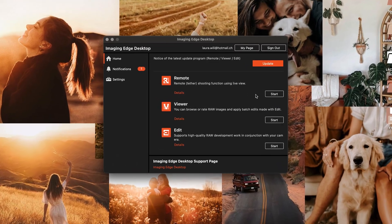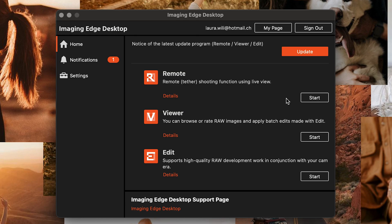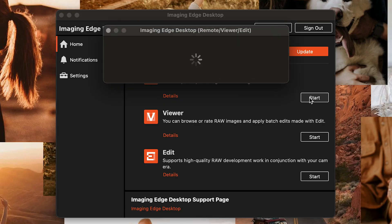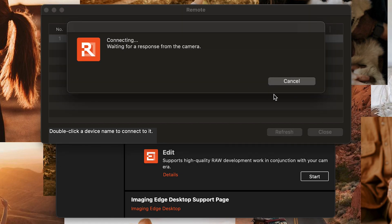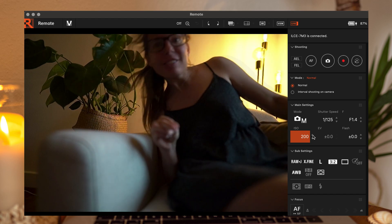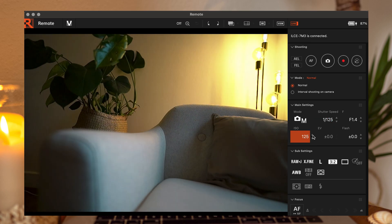In the Imaging Edge Desktop app on your computer, you have different sections, and the top section is the Remote section. On the right of each section you have a Start button — just hit the Start button of the Remote section. A new window appears with a list where your camera will show up. Double-click on your camera to get the connection. You'll have a preview and the different settings — basically the same as before.